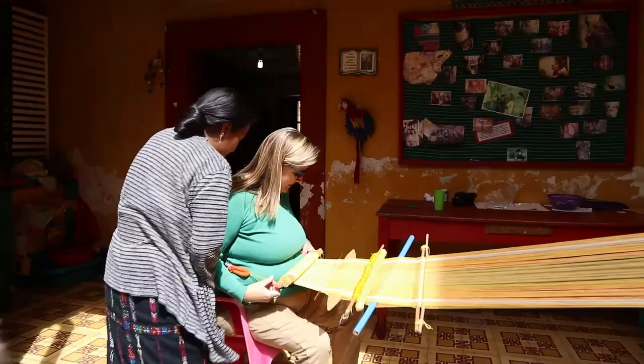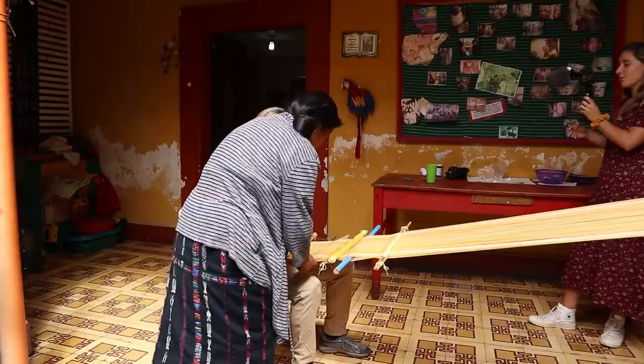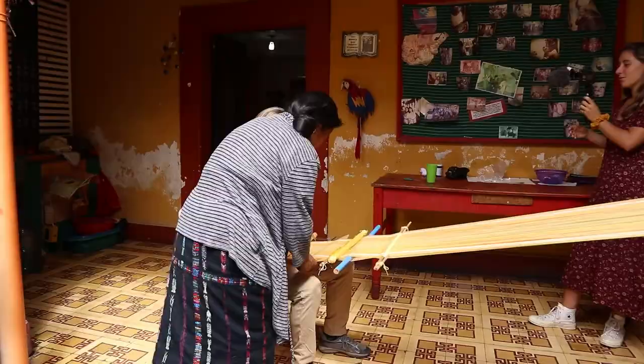The loom uses body weight and tension — that's how it functions. It's all about leaning back to create the right tension as you weave.